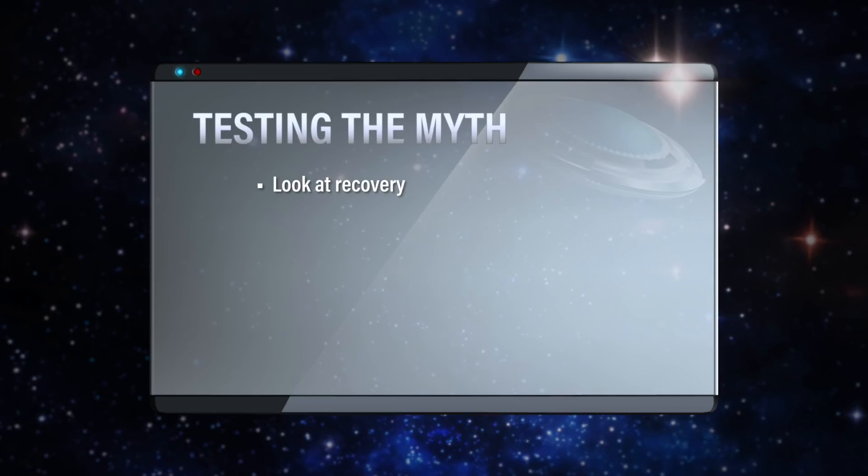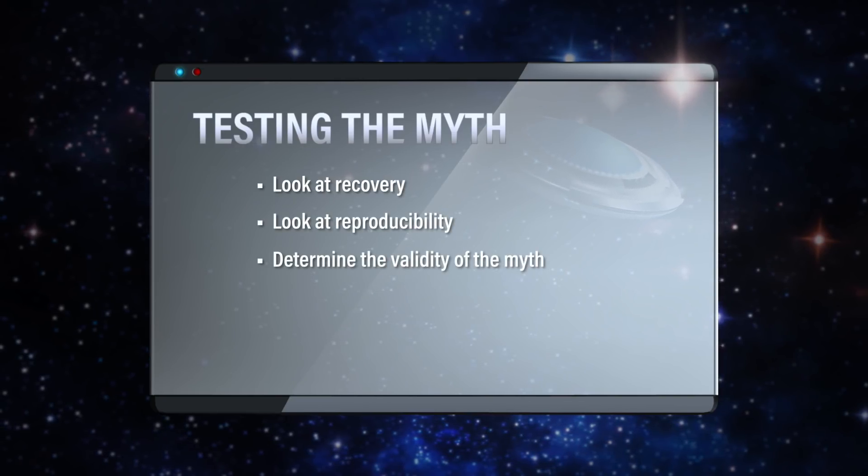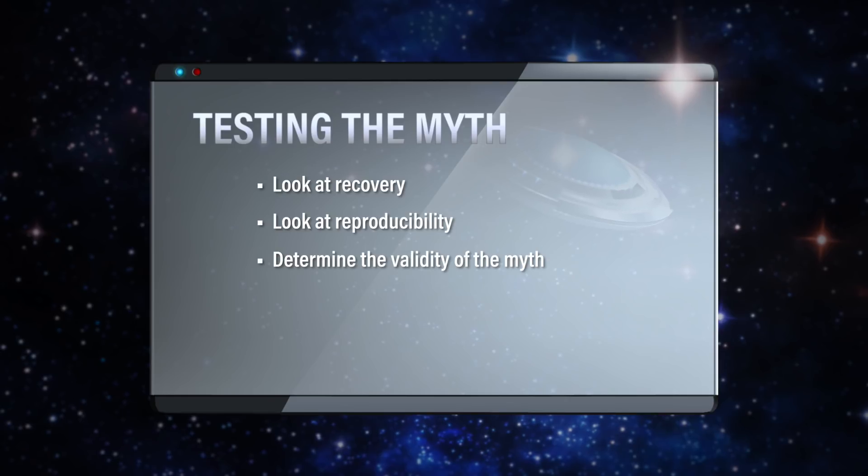We should look at recovery, we should look at reproducibility, and then we can determine whether this myth is true or not.